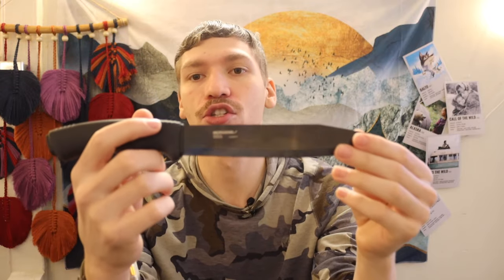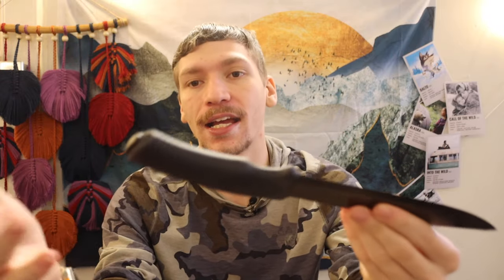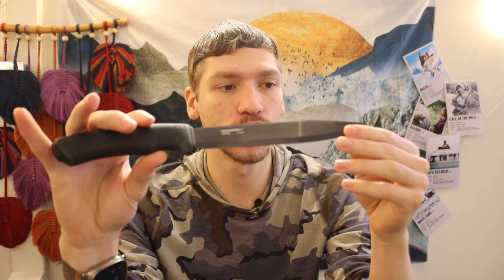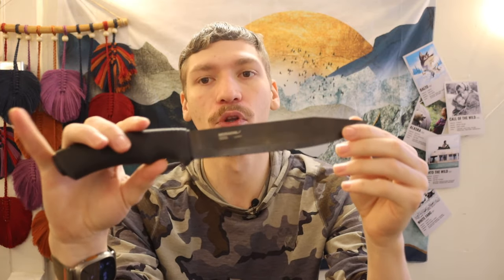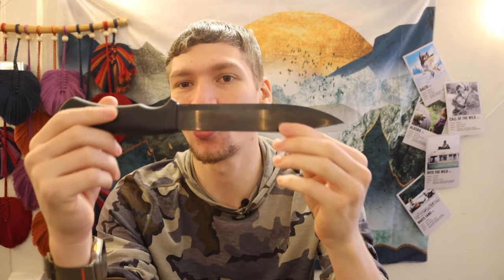If you try to baton this through a rock, will it break? Potentially. And will you destroy the edge? Definitely. So it's one of those things where you could break the knife batoning it through a piece of rebar, but you'll also destroy the edge — so don't do that. You can find the upper limits of these knives and they certainly will break at some point, but the realistic durability is there. So what do I like about this knife and why did it suddenly make sense to me for a survival knife?